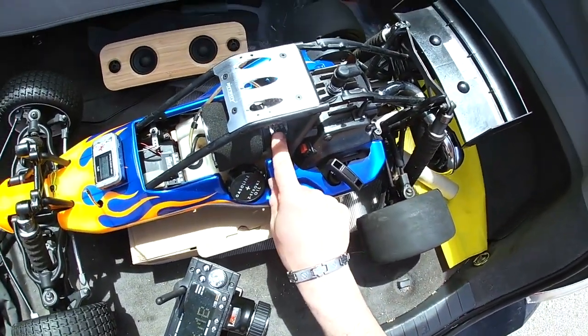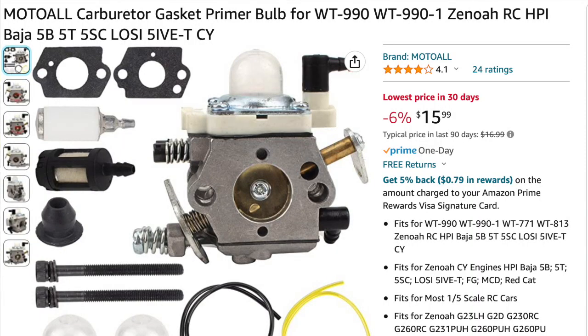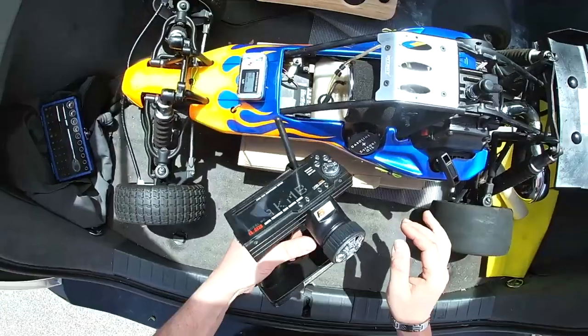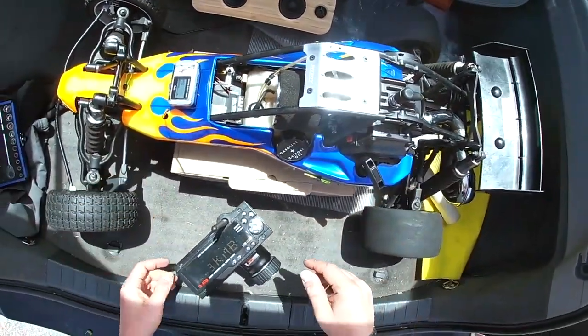Brand new super fake eBay 990 Walbro carb — I don't care, it runs. I'm gonna show you that it runs. And yeah, this finally has a kill switch. So before you tell me 'bro, where's your kill switch?' — it's got one.